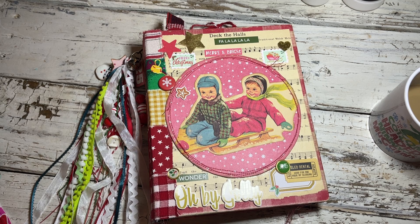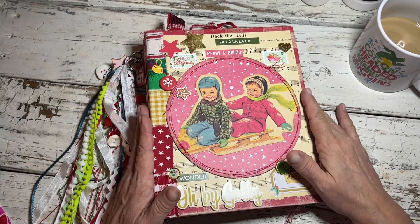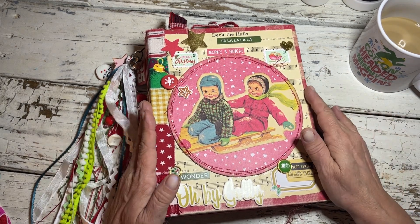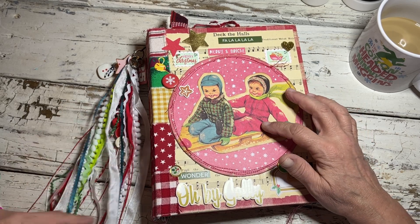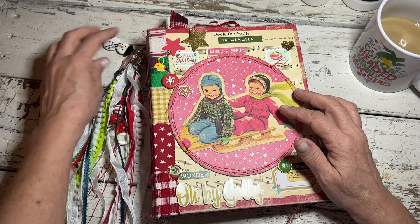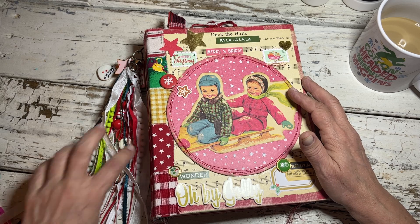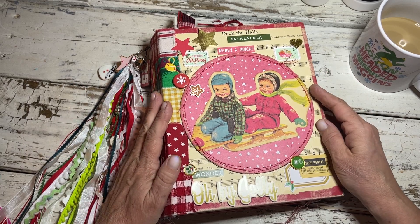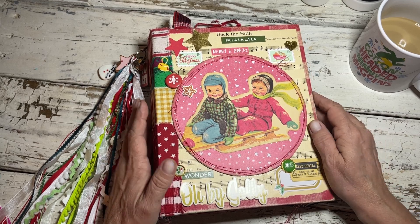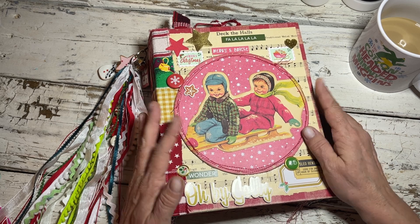Hey guys, I'm back to show you a flip through of this Christmas journal that I finished for Ann. Ann messaged me and said she was interested in this one, so I finally got it finished up and planned to ship it out to her on Friday. I wanted to do a flip through so she can look at it if she wants to, or she can wait and it can be a surprise.